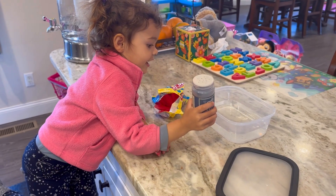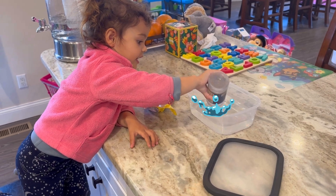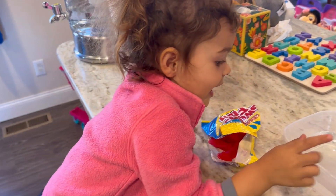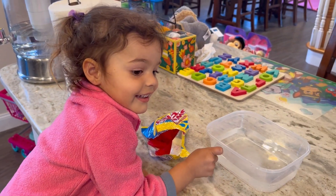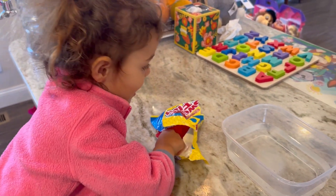Now we're gonna put salt in the water in the container. Put salt, Sofia — yeah, that's it, that's enough, thank you! Now we're gonna put some fish inside. Sofia, can you put fish in? Yeah!